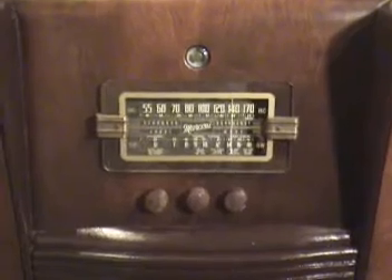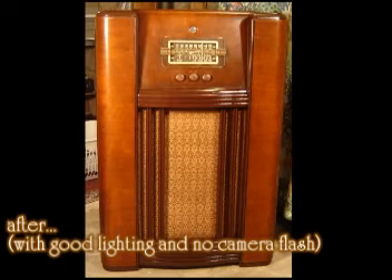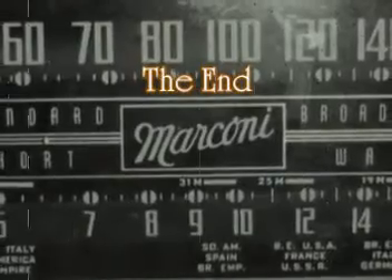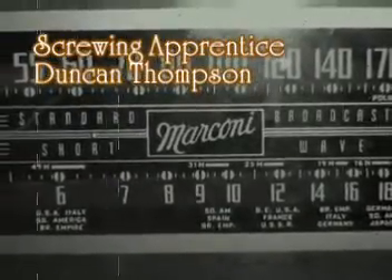Well, there you go. That's about as much work as we're going to do on this radio, I think. It might need a little tweak later on, and no doubt it's going to need some more maintenance, maybe even some new capacitors along the way. Good cleaning once in a while, but for the most part, we're going to call it done. The Shadow will demonstrate that the weed of crime bears bitter fruit. Crime does not pay. The Shadow knows.